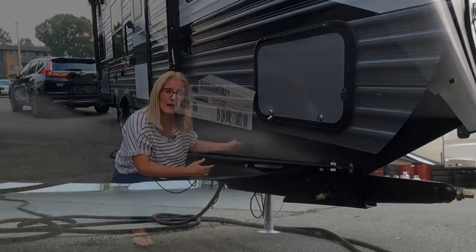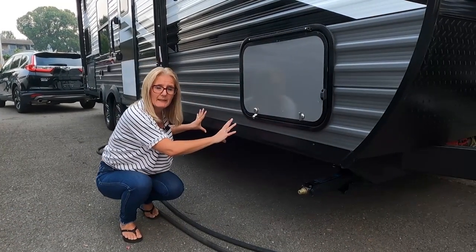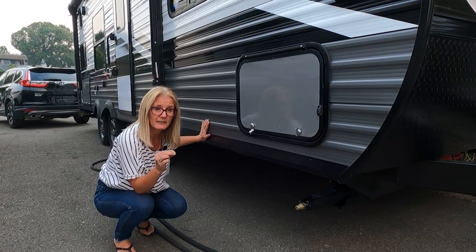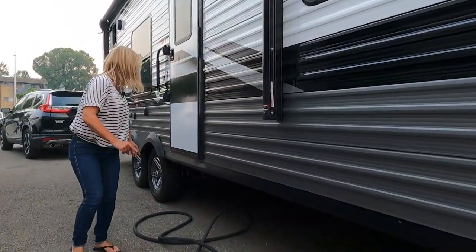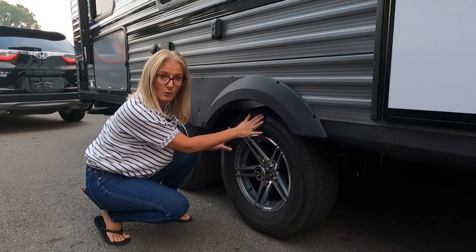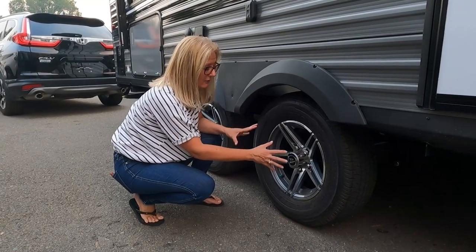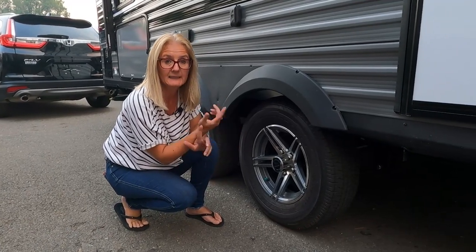Underneath here is where the outriggers are — they come off the chassis frame out to the side so the wall base is sitting out onto something. Those outriggers are about four to six feet apart down the entire trailer. They also use actual sheet metal in their wheel wells, which is a great way to protect your trailer. Jayco has also upgraded the tires — they are all Goodyear tires with aluminum wheels, Dexter axles, and leaf suspension.